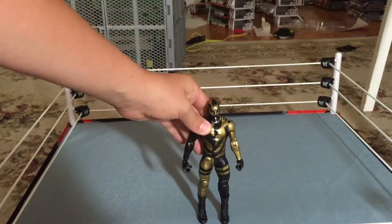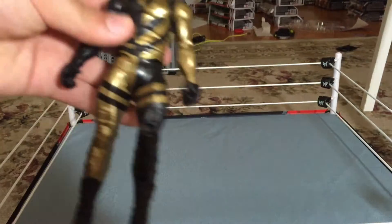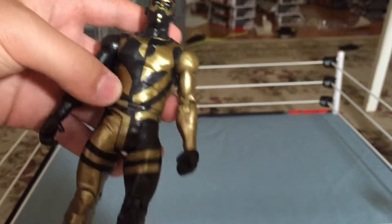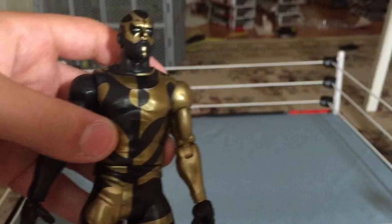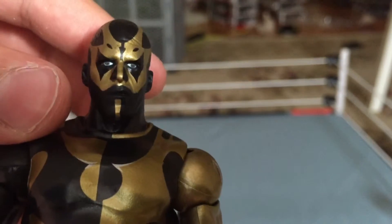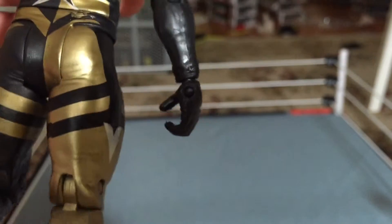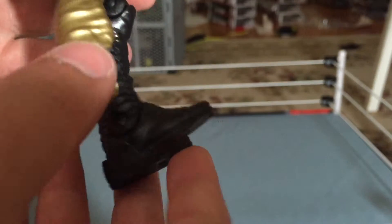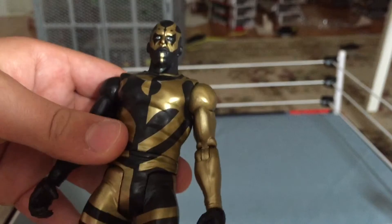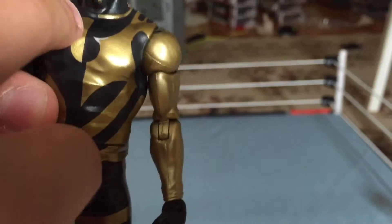As you can see, Goldust has a very cool-looking attire. He's got the two-tone look on his torso and on his legs — one of his arms is gold and the other one is black. He's got the same face scan that we've seen on the Battle Pack and Elite Series 29. He's got the gold on the back, he's got the double-colored star, black and gold. It says Goldust on the back, with a nice little line going down to the legs, and you can see it says Goldust on either side of the boots. Even by the neck collar up here, it's got the gold and black transition.